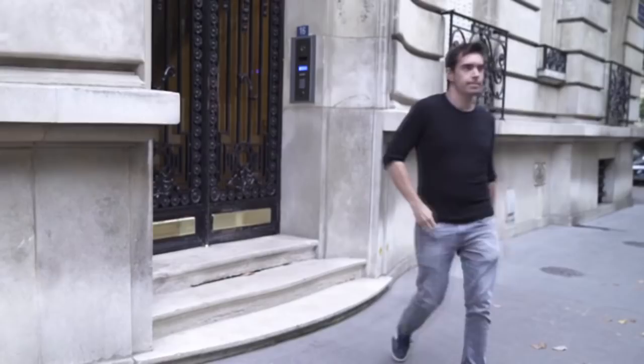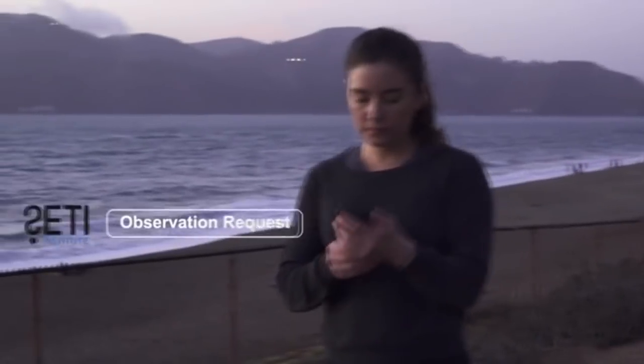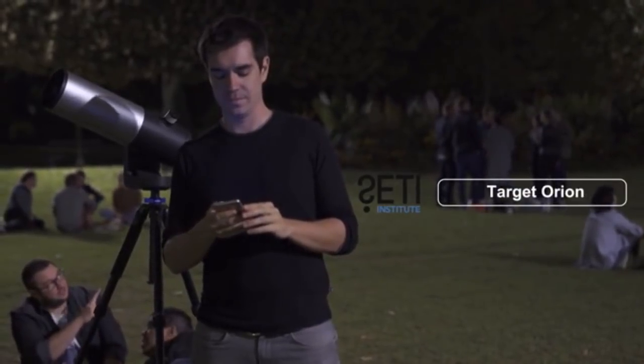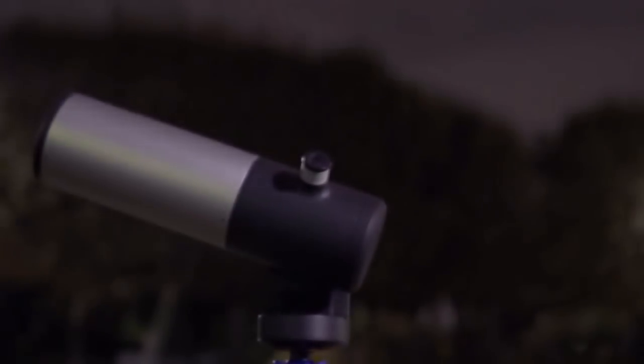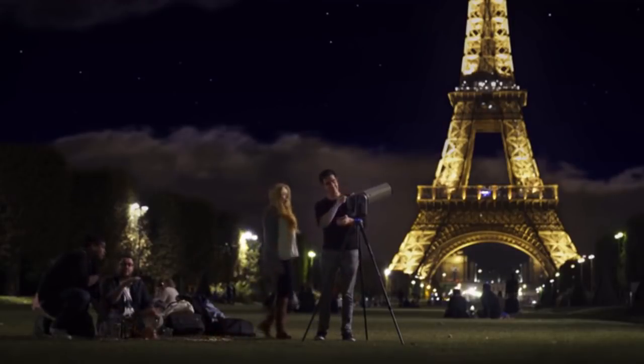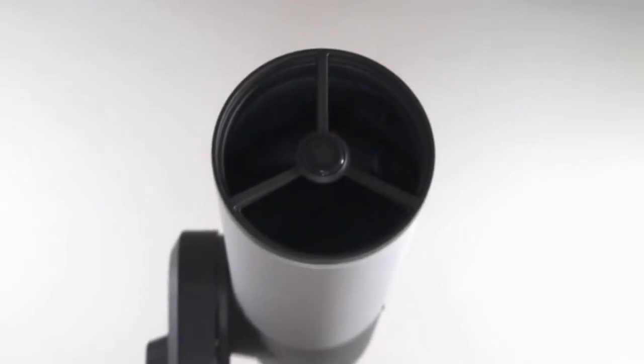With the eVscope, contributing to science is simple and entertaining. All you need to do is activate campaign mode on our app — it will allow you to receive observation requests from scientists directly on your smartphone. Then transfer the coordinates to your eVscope at the touch of a finger and harvest data about an event, all the while seeing it happening directly through the eyepiece. For instance, you'll be able to see and track a near-Earth asteroid while helping study it. I'm also an amateur astronomer with my own 8-inch reflector telescope, but I'm so excited by the Unistellar instrument and its ability to do much more in terms of light gathering. This is an opportunity to look at the sky in new ways.